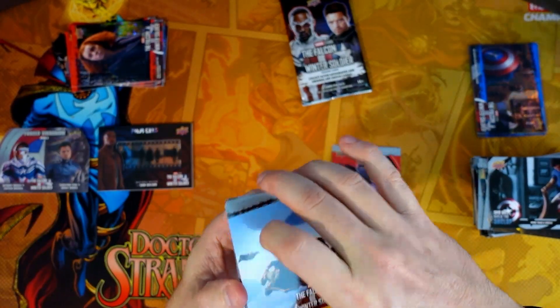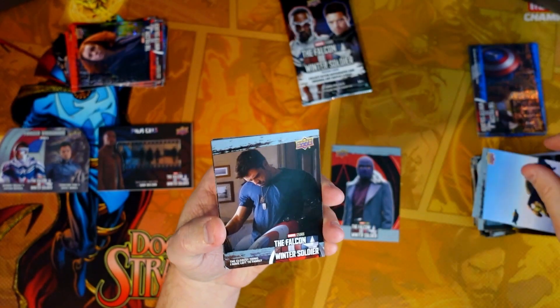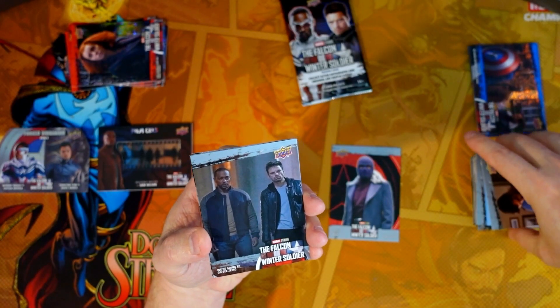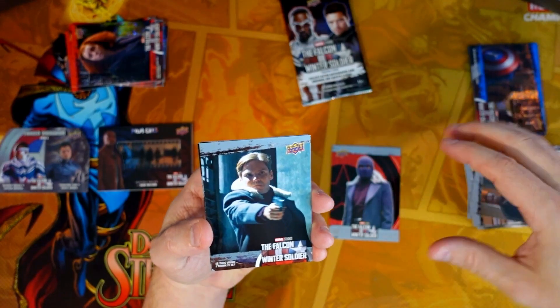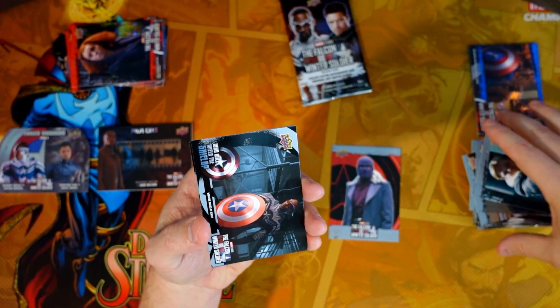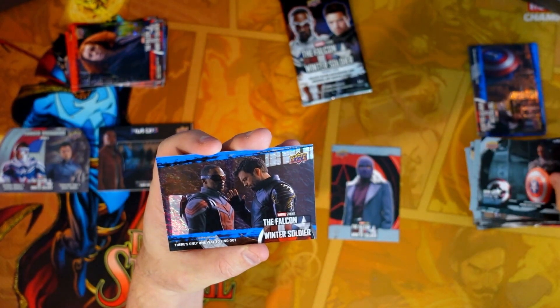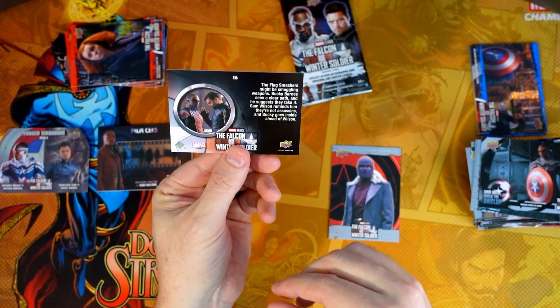These were $150 a box, so prices have at least kind of gone down a little bit. I think everybody's seeing the same thing I am — it's just not worth huge money. You're chasing autos, but maybe you spend the money and just buy the auto as opposed to the entire box. Behind the scenes and another blue parallel.